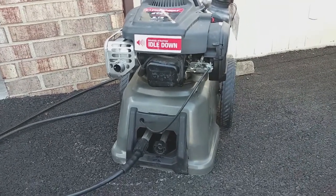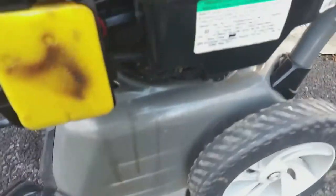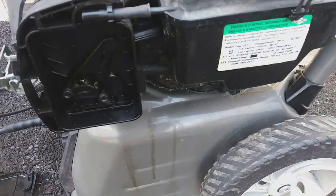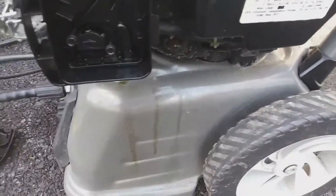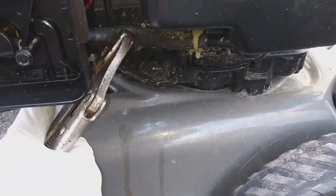I already tried a new spark plug and that didn't solve the issue. So what I'm doing here is checking the air filter — this looks a little dirty but not terribly dirty where it would cause a problem.